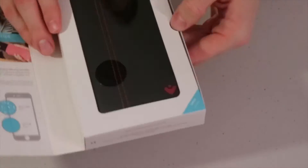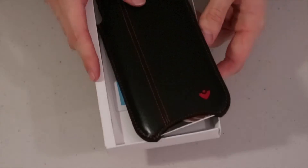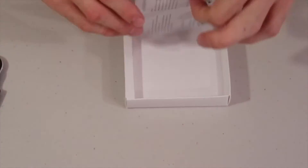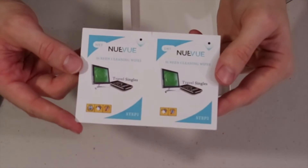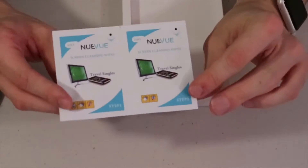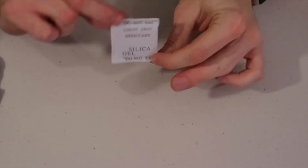You obviously get the phone case, and you get two cleaning cloths for your screen — I go through these like crazy. You also get this little desiccant packet that you're not supposed to eat.